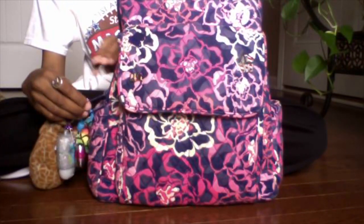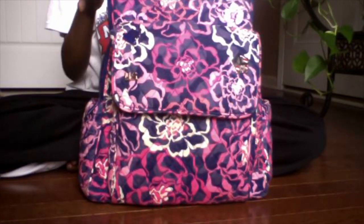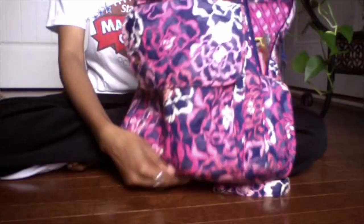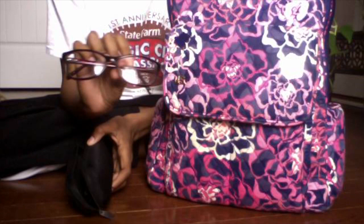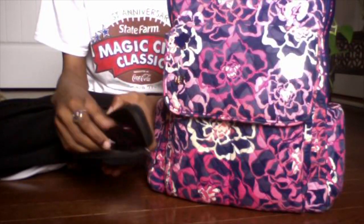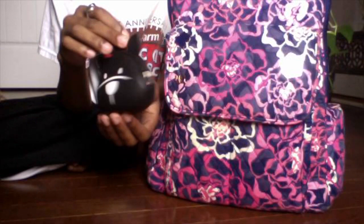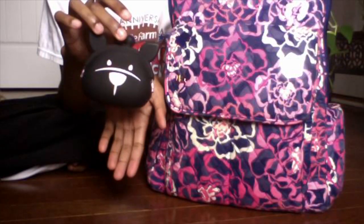I'm really organized in my main compartment. I have my prescription sunglasses and prescription glasses because I cannot see far. I have a change purse from BCBG that I got a couple of Christmases ago — my mom bought it for me — and I just keep my change in here because I don't like sticking change in my wallet as it will bulge it out.